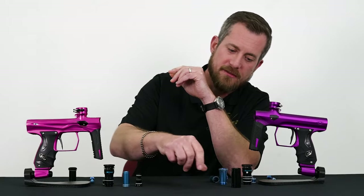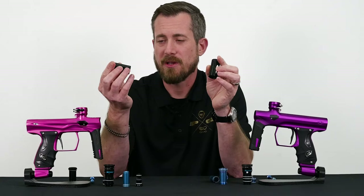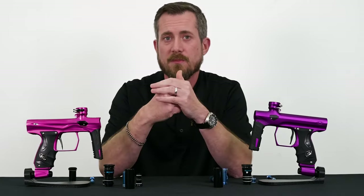Finally, let's take a look at the firing chambers. They are identical between the markers — they simply hold air. They do thread in both ways, so you have those two parts in common.